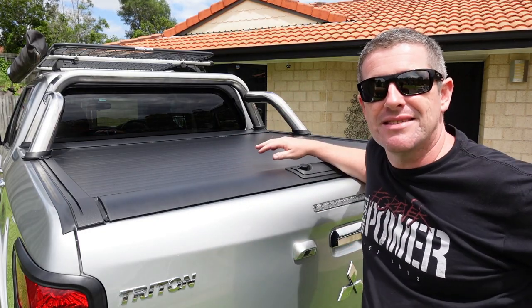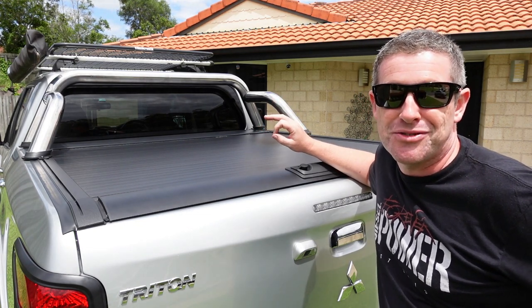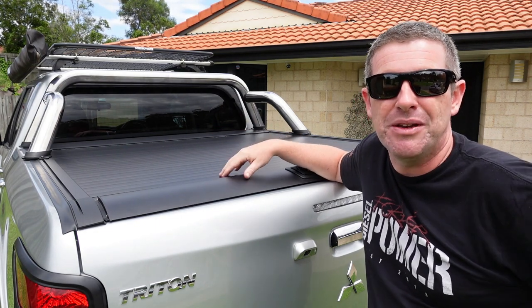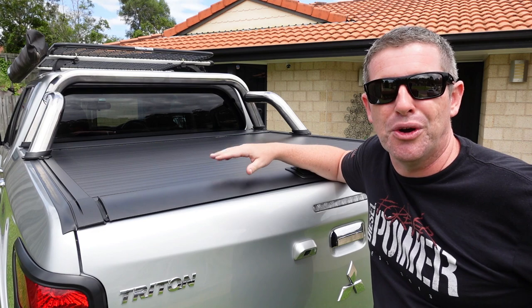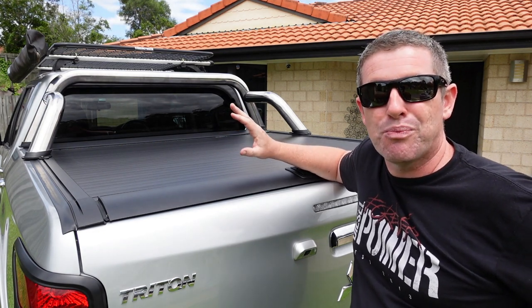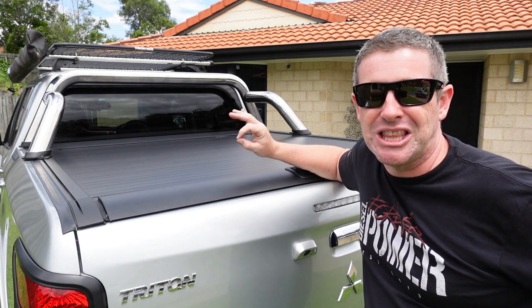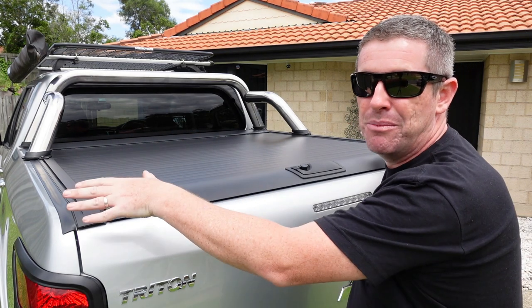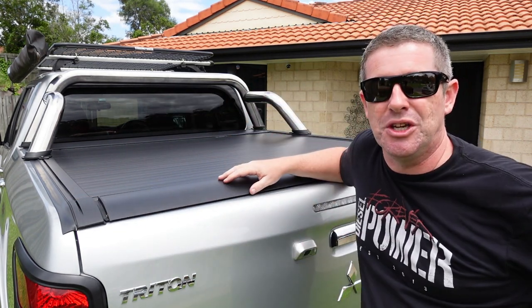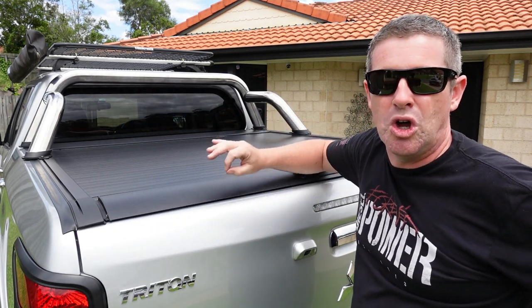This particular cover is an Oz Kanopies 4x4 roller top, very similar to the mountaintops you can also get. If you've got a different brand of roller cover or ute the installation will be very similar so you can follow through and guide yourself through your own installation. While you could probably do this with one person, I highly recommend doing it with two — it makes it a lot easier when you assemble the side rails onto the canister first then lift it up onto the ute, and also helps align everything.